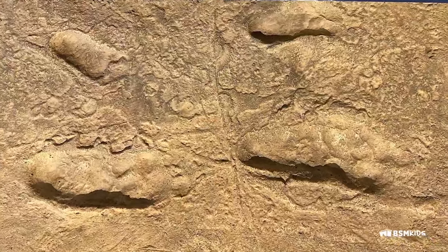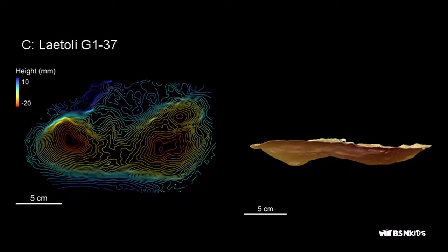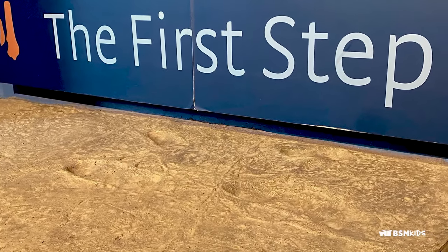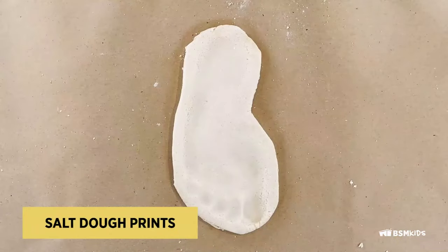The first documented human steps were in volcanic ash 3.6 million years ago. Early hominid footprints were discovered by Mary Leakey in Laetoli, Tanzania in 1976. There's even a copy of it in the museum. We'll be making footprints, or sole prints, in salt dough.